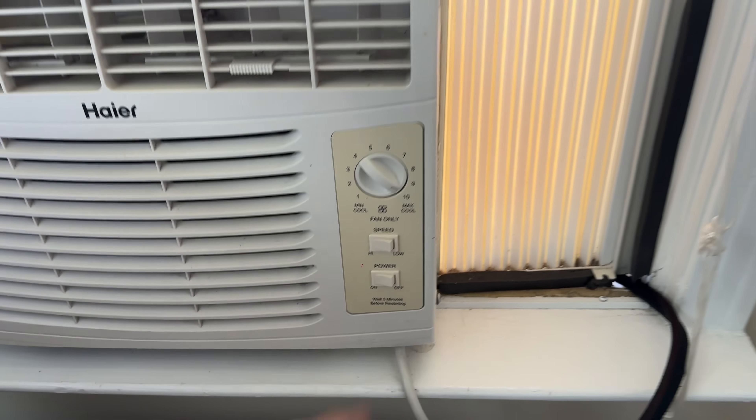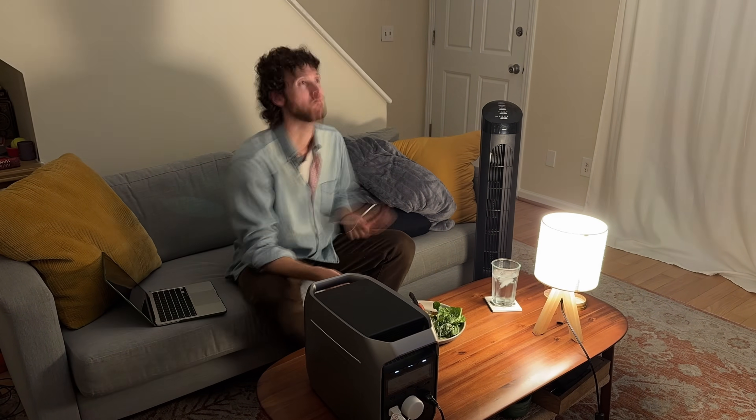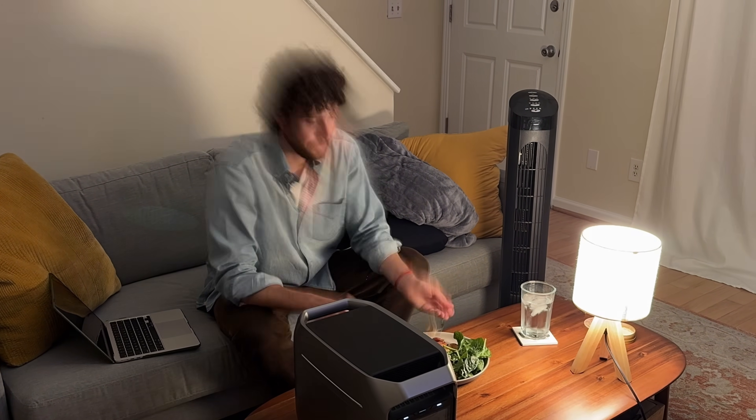I'll show you how much energy it's producing, what I'm running with it, and how much money I'm saving. And then I will simulate a blackout — I will cut power to my house and we'll get a sense for which appliances this setup can power during a blackout and for how long.